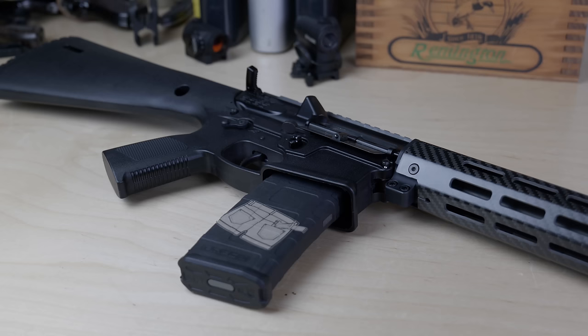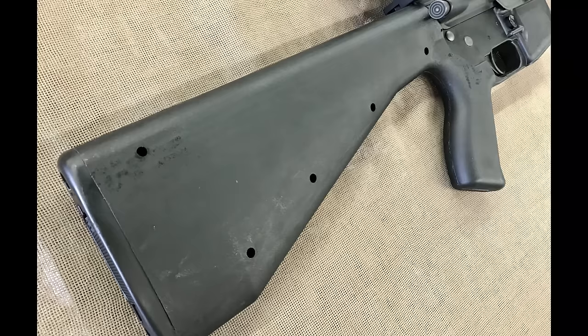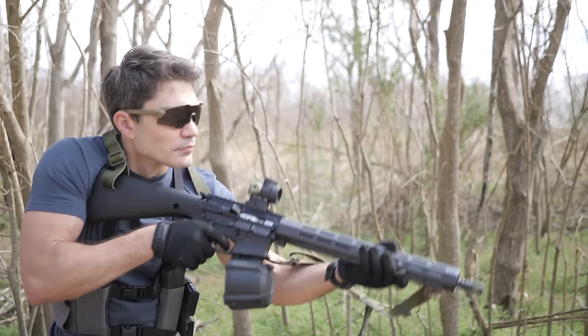As somebody who owned a Cav Arms polymer lower back in the day, I was skeptical of KE Arms' ability to turn out a decent polymer lower, but the more I used this one, the more I like it. The Cav Arms lower looked like somebody sketched it out with a crayon, while the KE Arms lower looks like it was drawn with an illustrator's pencil — much nicer, much more precise. KE Arms claims that it's about as sturdy as an aluminum AR lower.